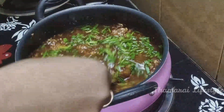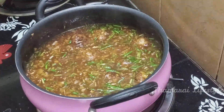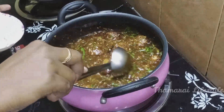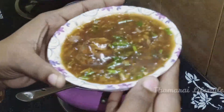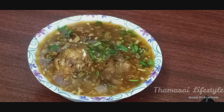Now the soup is ready. Now we can serve the soup. This soup is very good. If you have enjoyed this recipe, please tell us about it. Please like and share the video. Don't forget to subscribe to my channel.